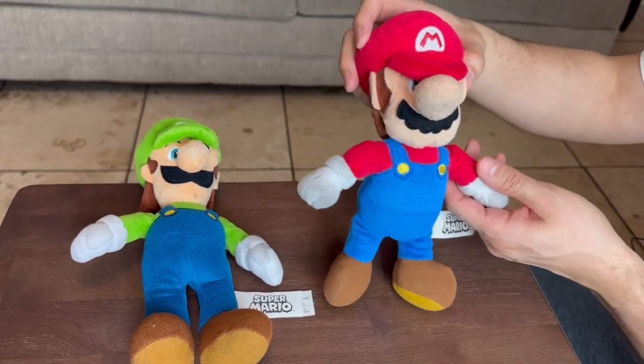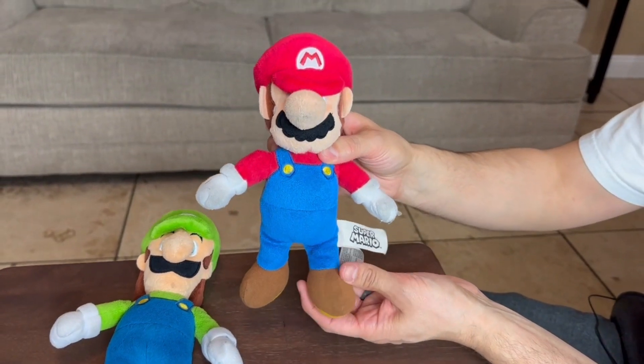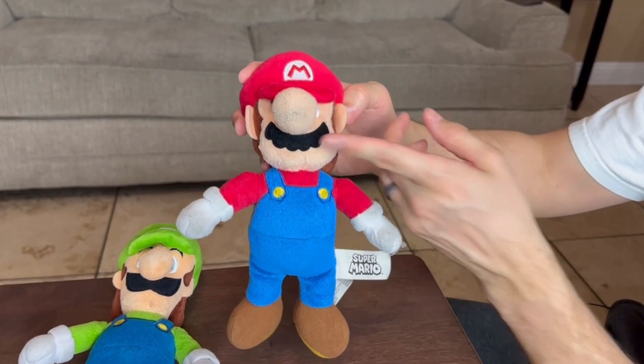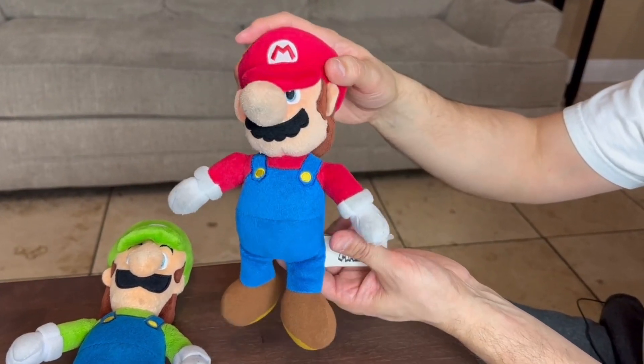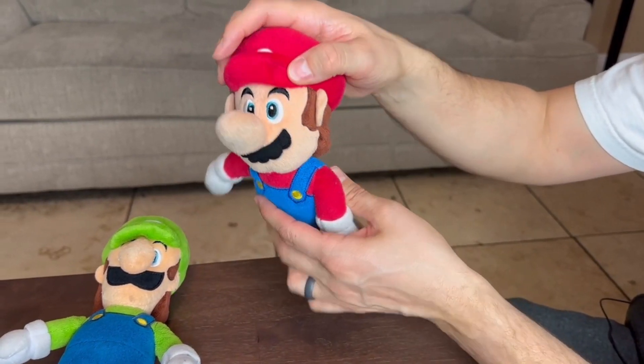Here we have the plush Mario and the plush Luigi. This is the official collectible toy right here and I just want to show you guys how it looks. It is a little bit dirty because my little guys have been playing with these non-stop. I tried to do the video right away but they wouldn't let me because they love Mario and Luigi.